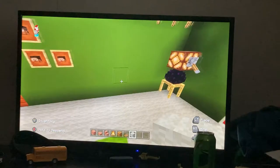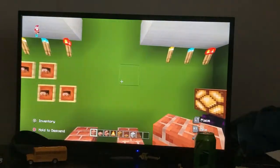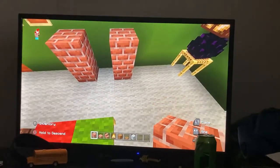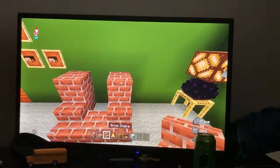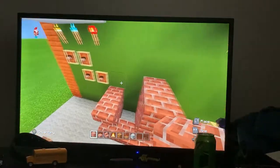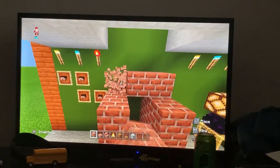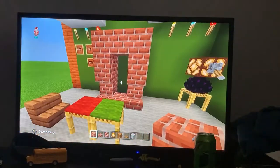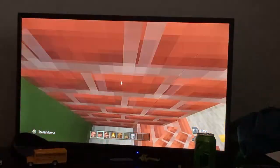First things first, you want to make the fireplace itself. Grab brick blocks and place them in the three by three area — two blocks with a gap into each other and another block on top. Place a brick slab in front, stairs on the side, then upside-down stairs on top. Place another row of regular bricks on top, leave the hole open, put a row on top, and add a slab underneath so you can fit through.